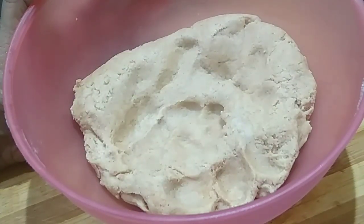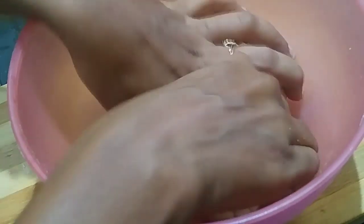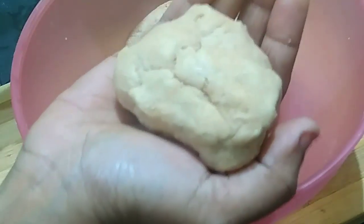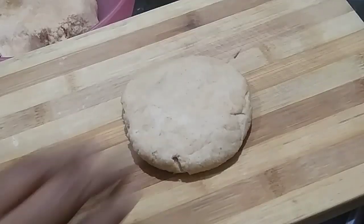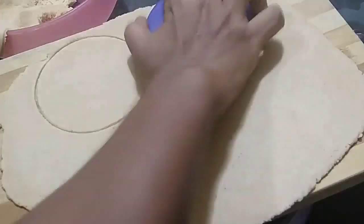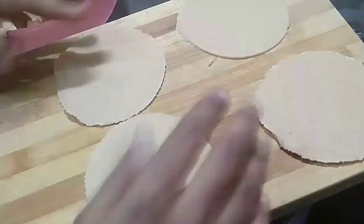I'll put it in to rest for a bit. This is a 5-minute rest, then shape it a little more. I'll put in a 3-5 mm thickness. I'll roll it out and cut the sheet with a round shape.